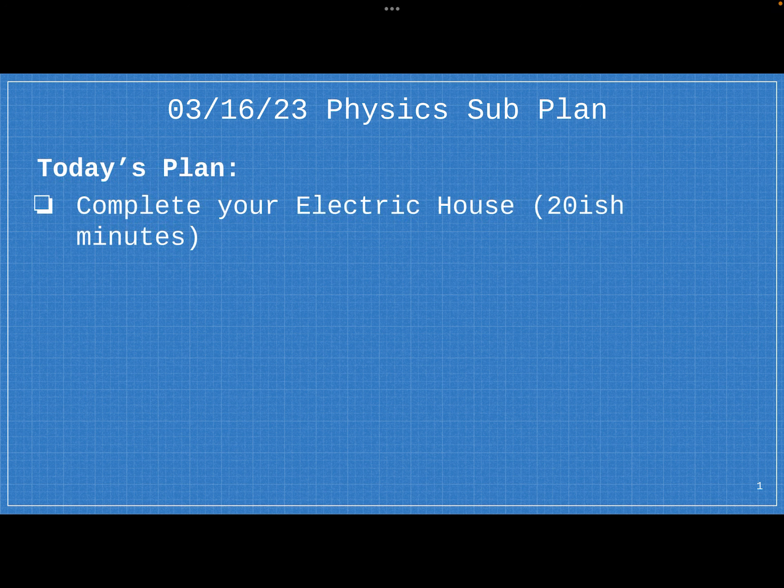So, as I mentioned, the first 20-ish minutes, I want you guys to be able to finish up your houses. I know for a lot of you guys, you're pretty much there. The goal is you should have two rooms. Each room has at least one light. Each light has one switch, and each switch should be able to turn the light on and off, preferably individually — meaning one switch shouldn't turn off both. It should only control one light at a time. Make sure you guys can finish that.